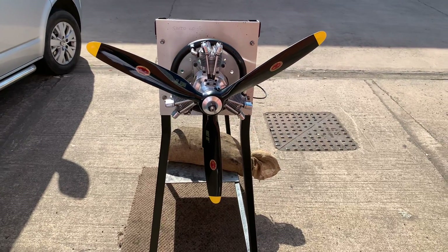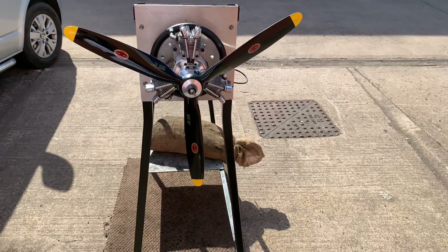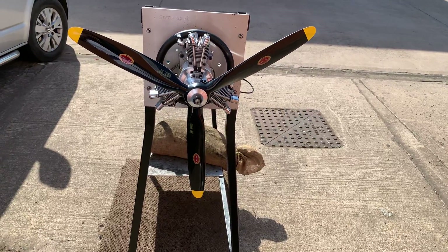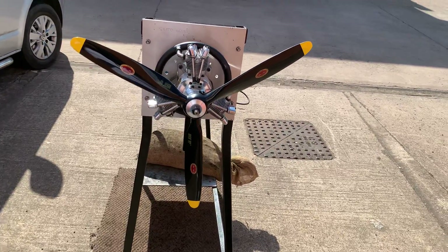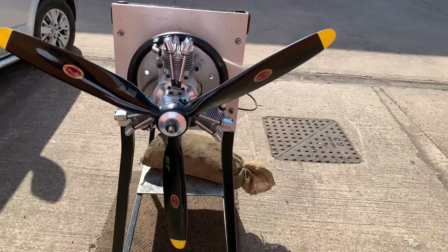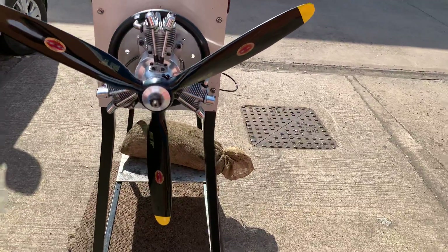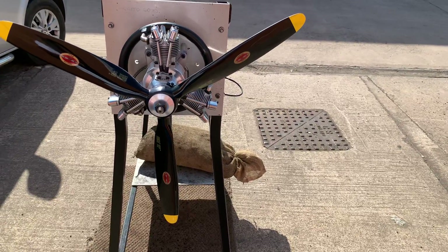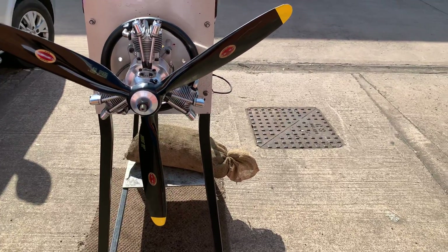Hello YouTube, it's me here again. Today we have another Saito 60R3, gas version, FG version, running on a Beeler 3-blade scale prop which is a black and yellow 2110 — that's the size of the prop.